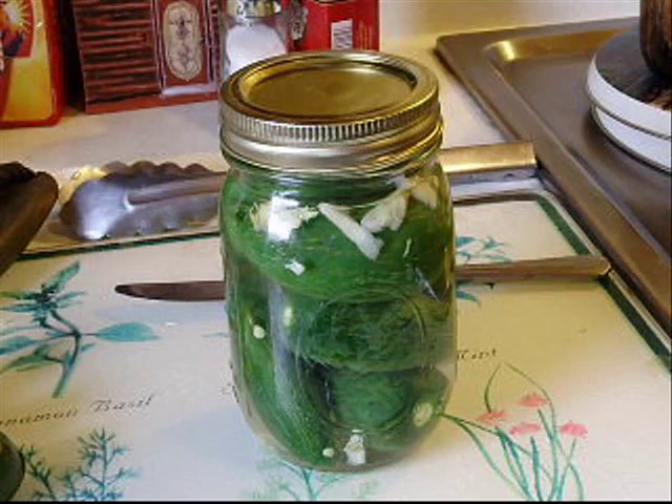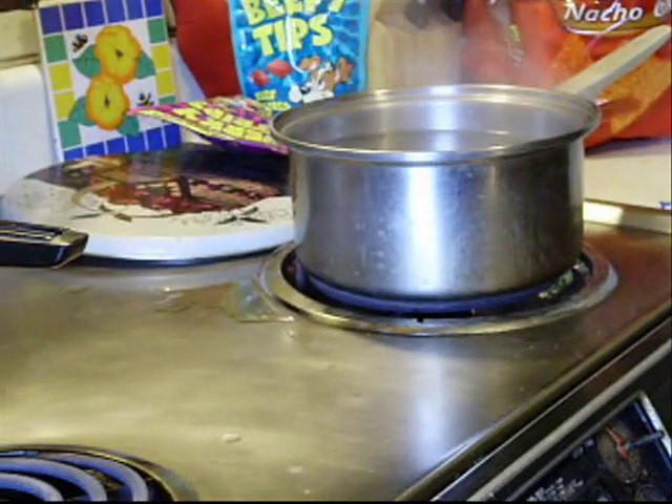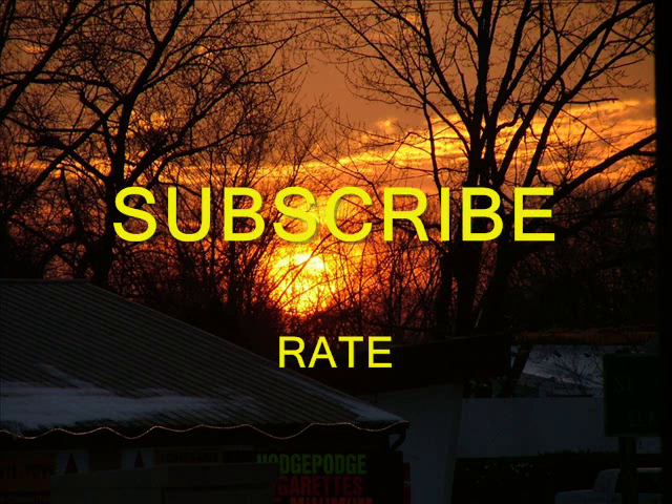There is my recipe for making pickled jalapeno peppers. You guys have a good one — take care and I'll talk to you later. Bye.